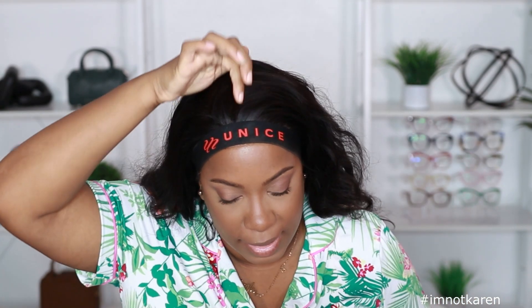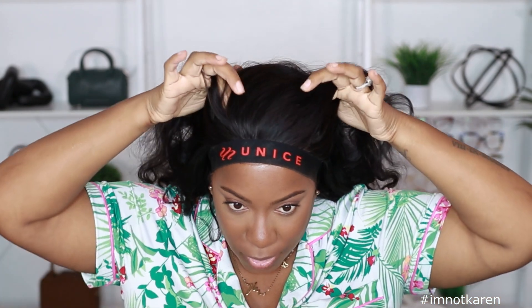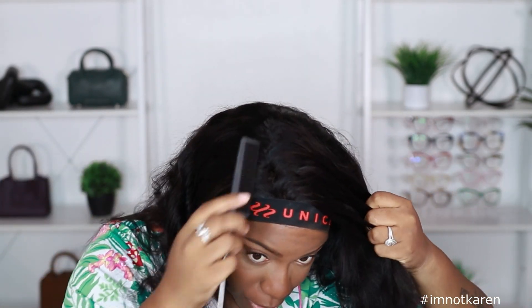I'm pretty sure this is a 13 by 6, which is 6 inches deep here in the middle. If it's a 13 by 4, the size is still going to be the same — it's still going to be short on the sides. The lace stops right here, so this is where my tracks are, right here in the middle. We got to work with that parting space to make sure we have enough for a nice side part action.